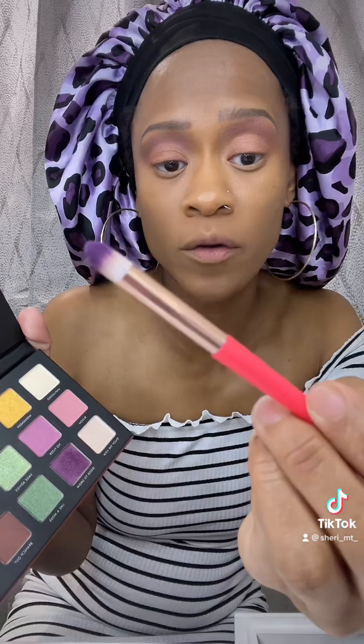We're gonna use this little domed brush and go back into 'good to grow' because I want this kind of darker. All right, let me see what I can do y'all.